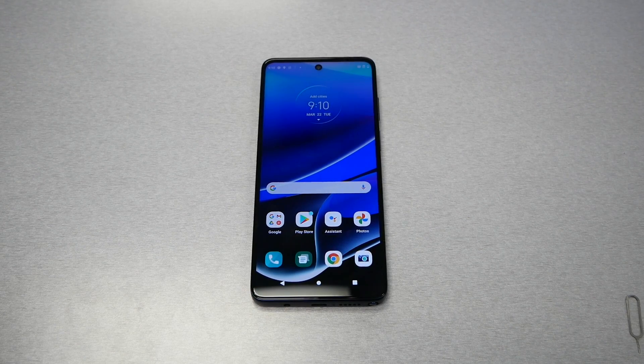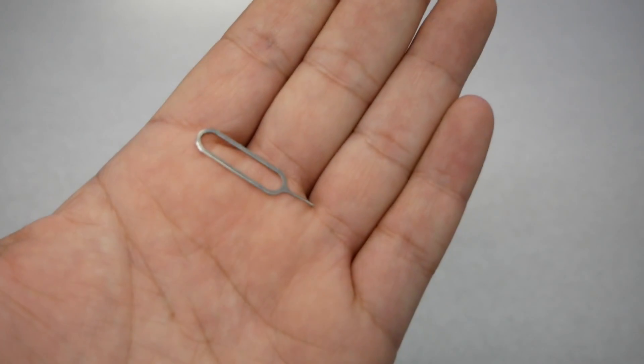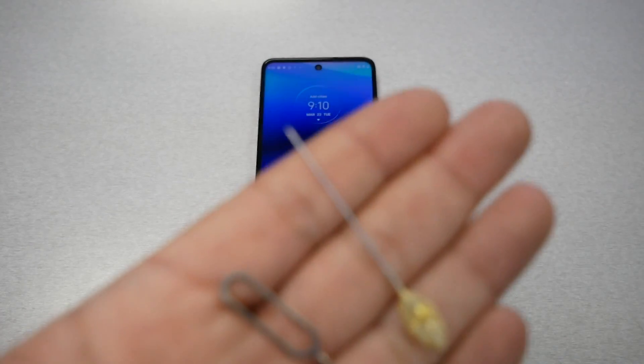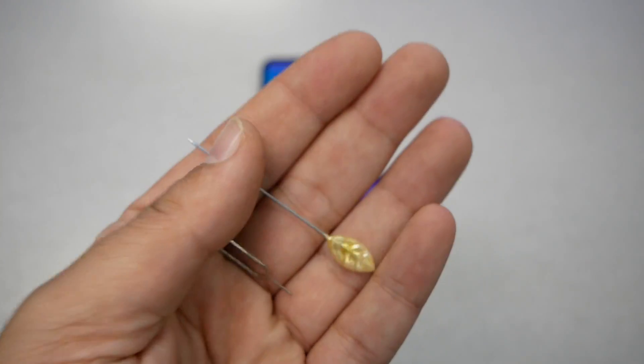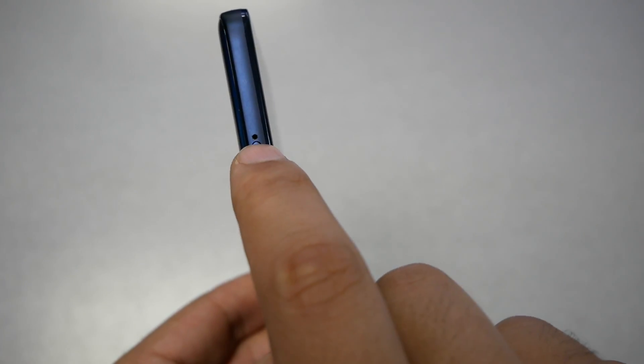First you will need a SIM ejector tool to eject the SIM card. Either you use the one that came in the box, which should look something like this, or you can use a needle like this. Make sure to fit it in the hole next to the SIM tray. The SIM tray on this phone is located on the left side and you should see a hole there.